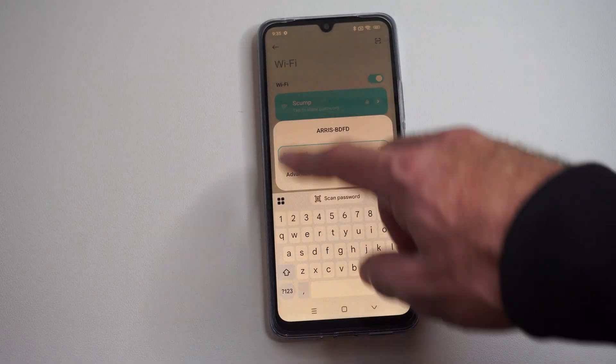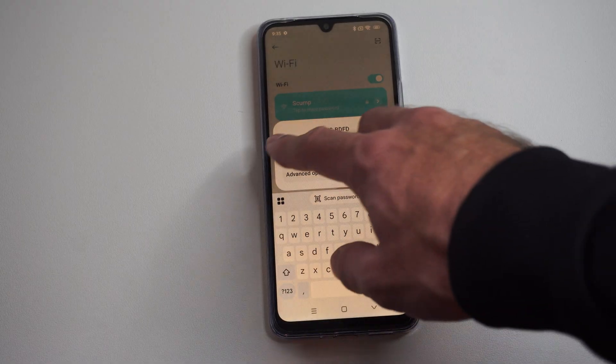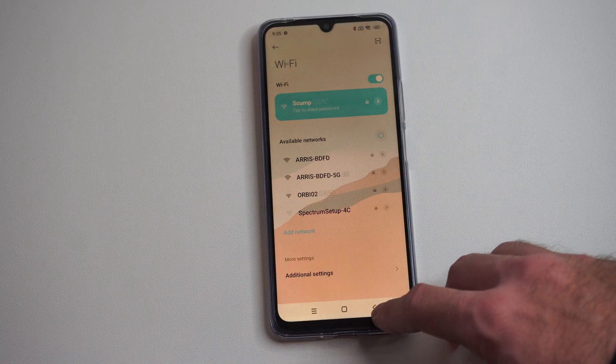Get this information from a family member, or it could be located right on the modem itself. Just type in that specific password and you should be able to connect.